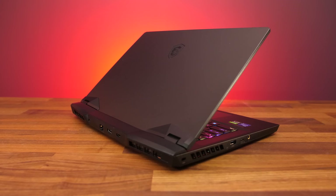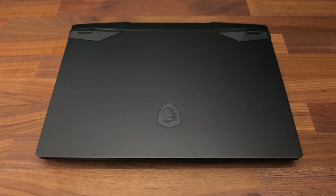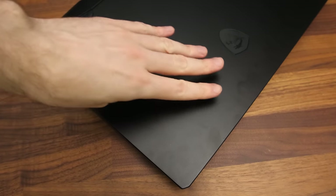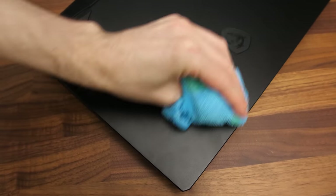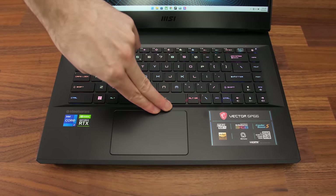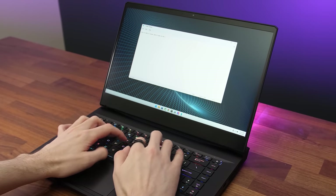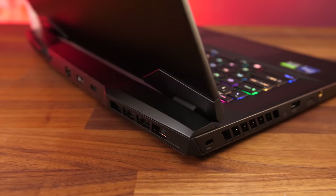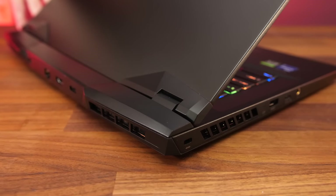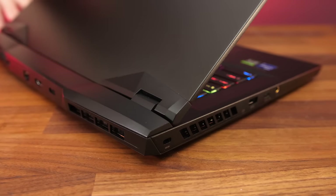Just like last year's version, the 2022 GP66 has an all-black metallic finish for both the lid and interior. There aren't any sharp corners or edges, and overall build quality felt good — it's a bit of a fingerprint magnet but easy to clean with a microfiber cloth. There wasn't much flex to the keyboard even when pushing down hard, and it felt sturdy during normal use. The lid doesn't flex too much, however the screen would wobble a little when typing. The hinges felt sturdy when opening and moving the lid, although hinge issues have been a problem for previous MSI laptops.